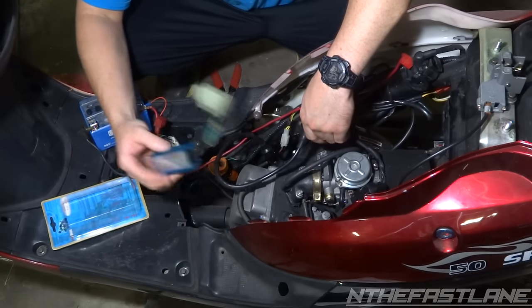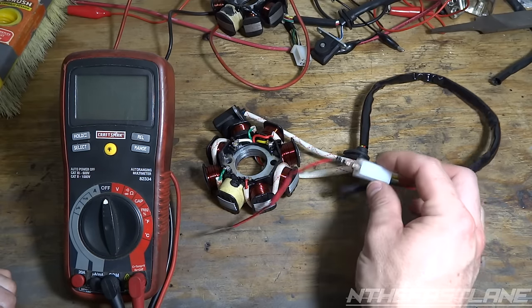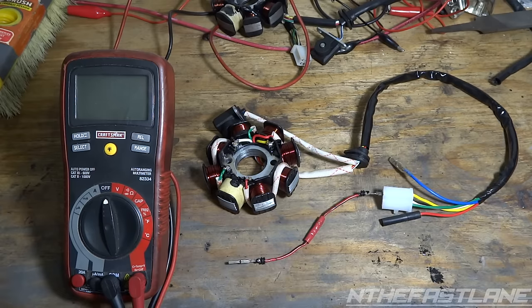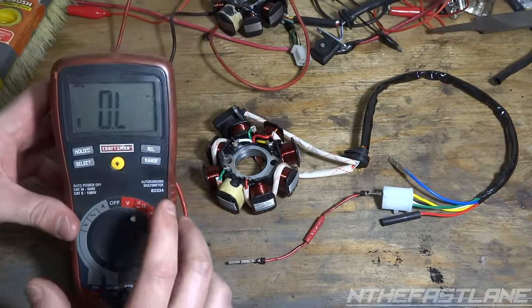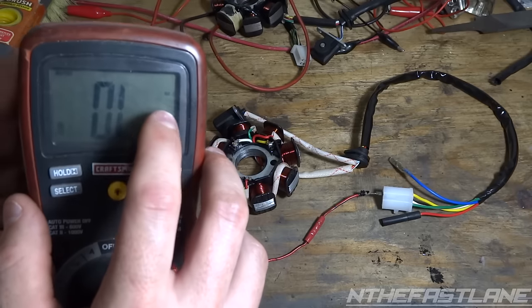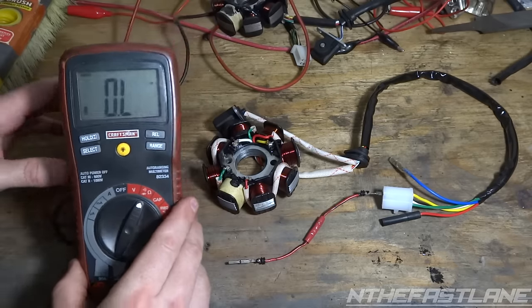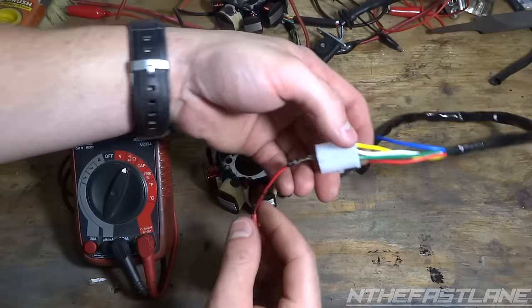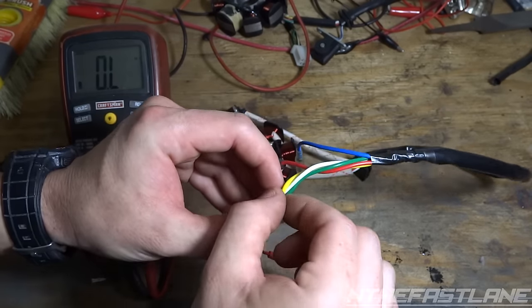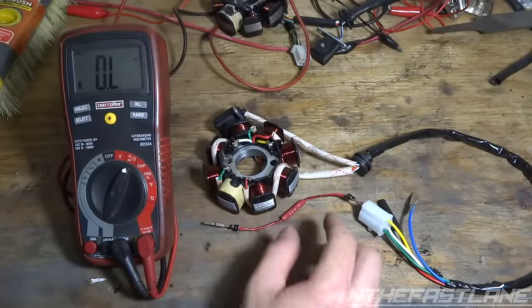We're going to go ahead and test this stator — you can do this inside the scooter by just disconnecting the plug. Set your multimeter to resistance; it looks like a little headphone signal or an omega sign. We're going to put the pin on the yellow wire.